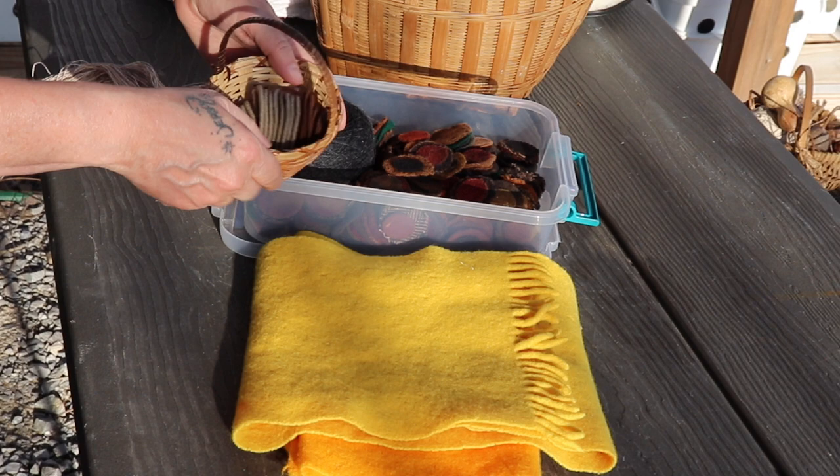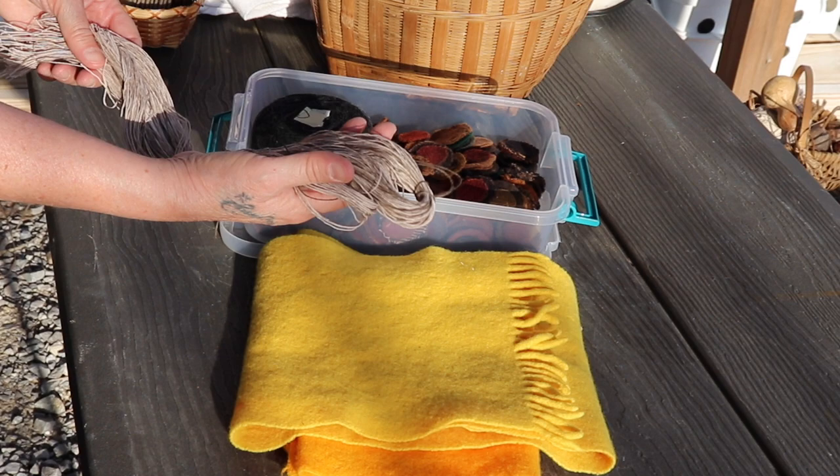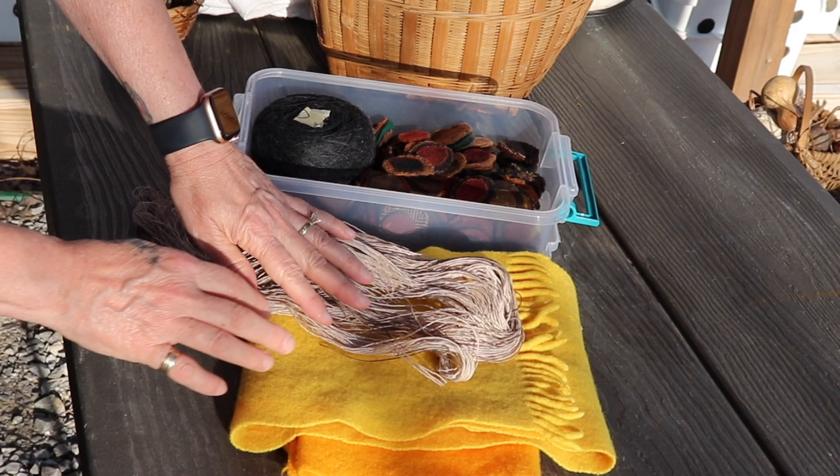I just cut these extra ones tonight for another project. So I have the walnut hull juice out and I'm going to dye these. This is cotton thread and I mute-dye it — I don't want it perfect. So it's different shades of walnut hull color, and that's what I do for the penny rugs.